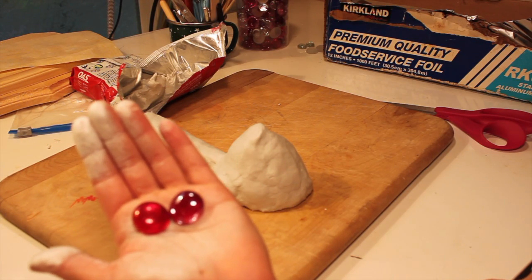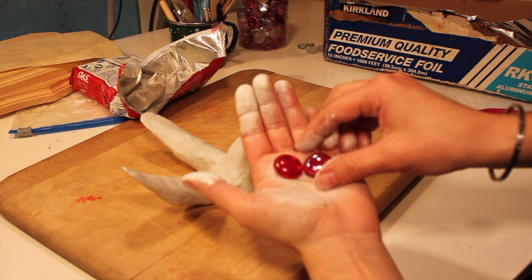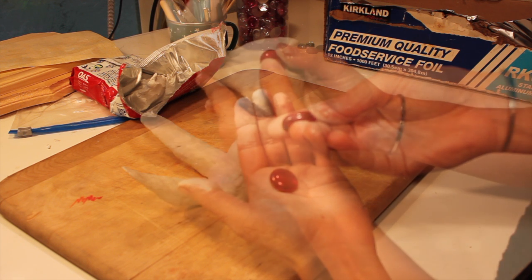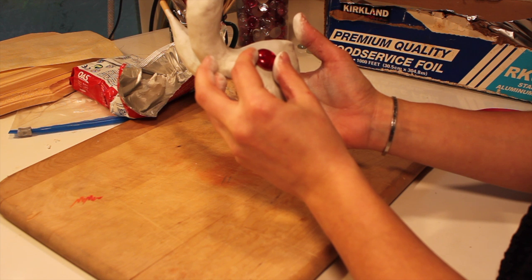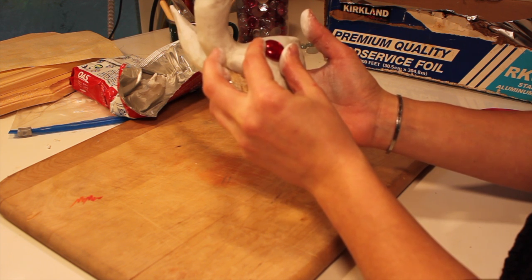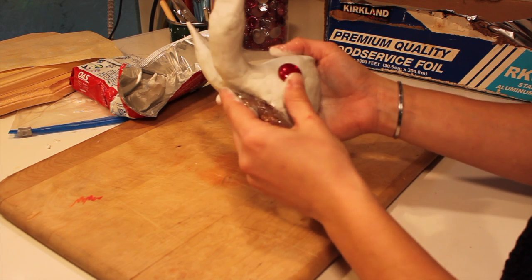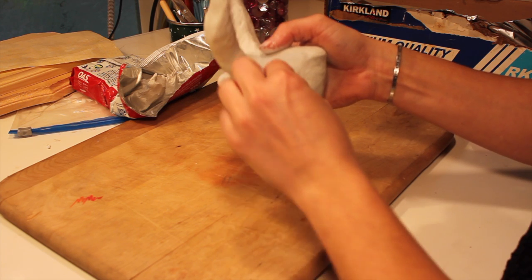Here I'm using flat glass marbles to create the eyes. I had an albino bunny with reddish blue eyes, so that's why I'm using red marbles. Make sure you line them up as close as possible before you push them into the clay and add the eyelids, because it will be very obvious if one marble is off and it's not going to look right.